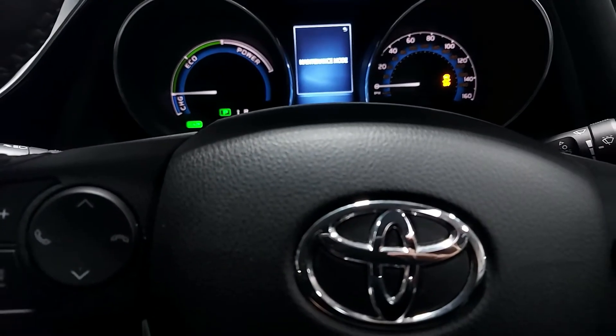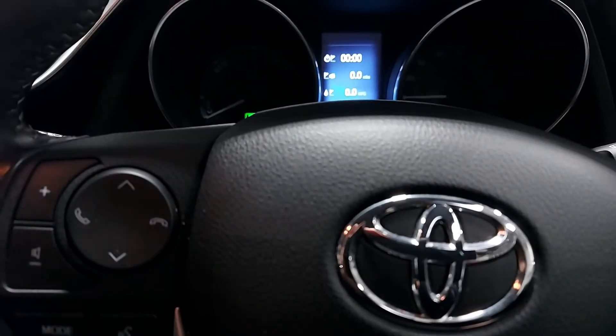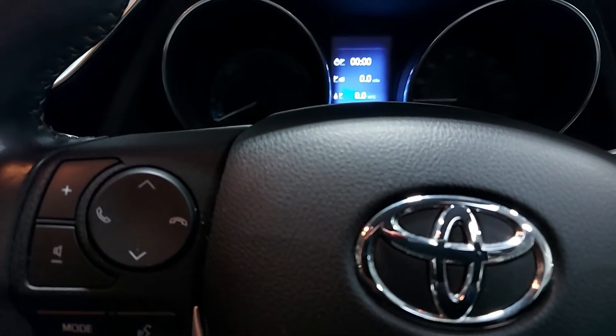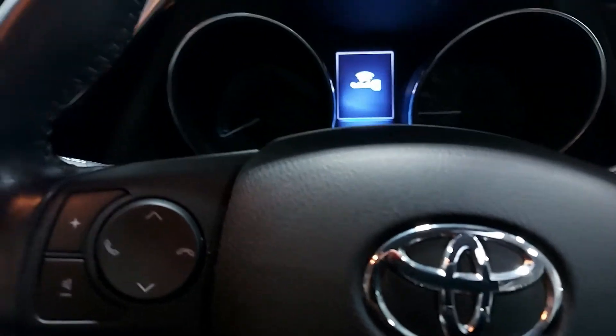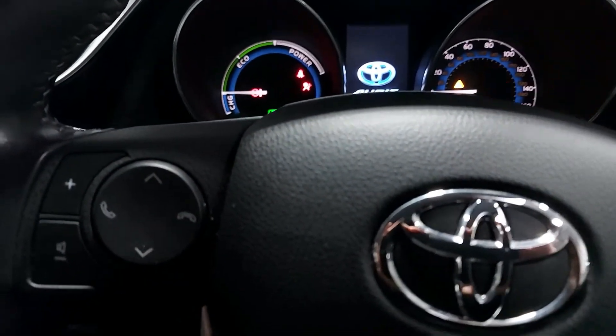To exit maintenance mode, you just have to simply turn off the engine and you're out. So if you now press on brake and start the engine, it will run as normal, as you can see here.